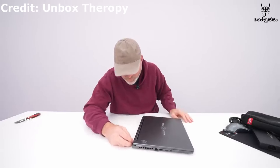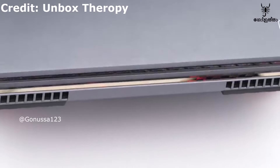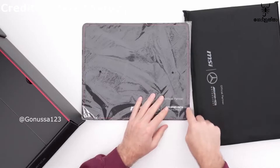The laptop includes a 2TB SSD for storage. The design features 3D elements, and the mouse pad supports gaming mouse input.